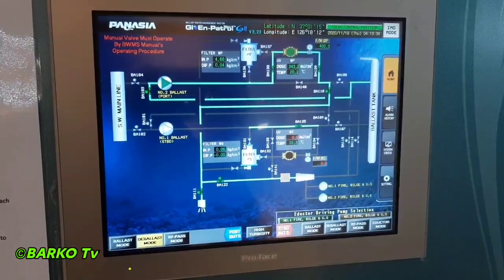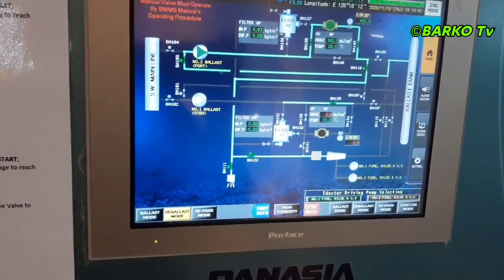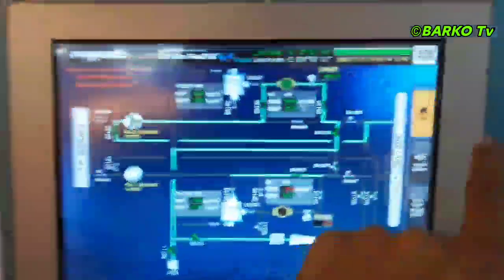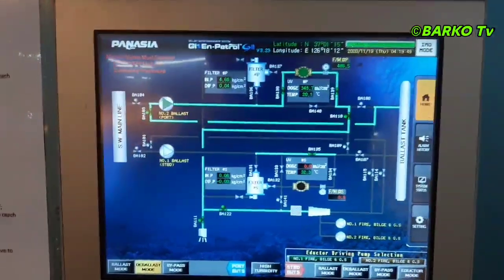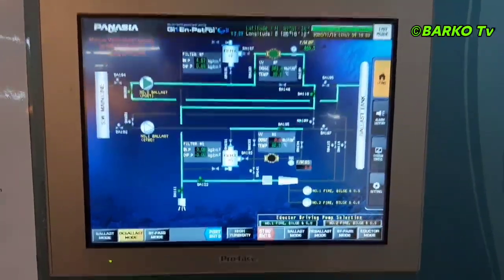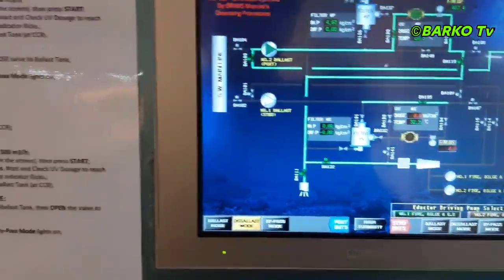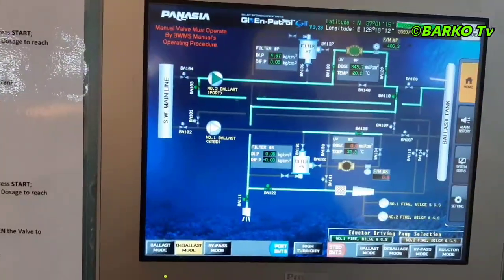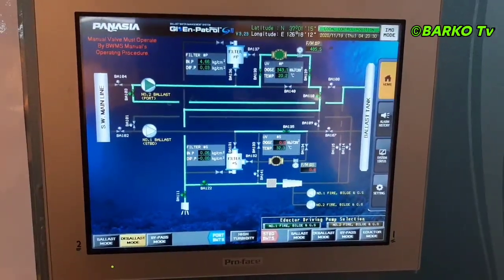The chief mate can transfer to any ballast tank he likes. You can choose right now — it is operational in ballast mode. Next, if you want to deballast just click the deballast mode, or if you want to stop the system put it to ballast mode and stop.